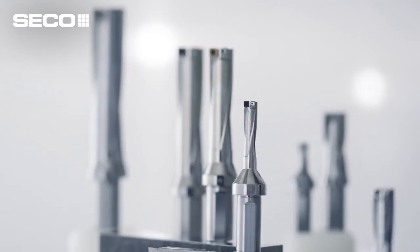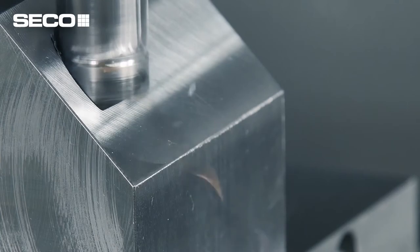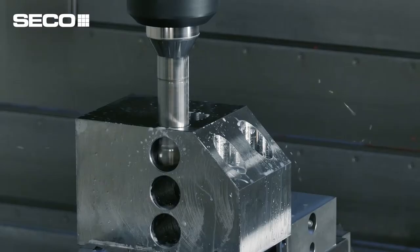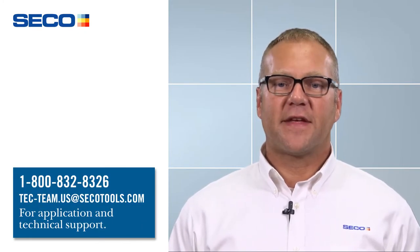We've been working on the design of this drill for the last five or six years, so there are so many different features and benefits built into it. You really have to give this thing a try and see how it performs — you will be amazed. If you have any questions, please feel free to reach out to your technical specialist or the tech team. Thanks for watching.